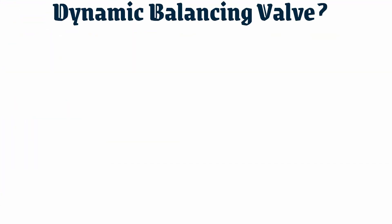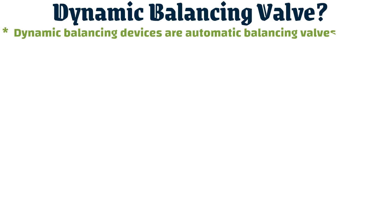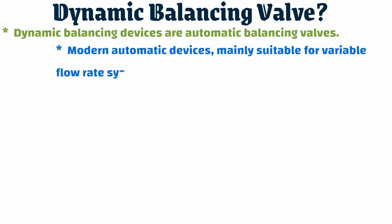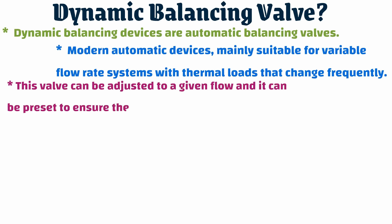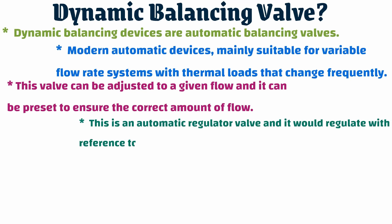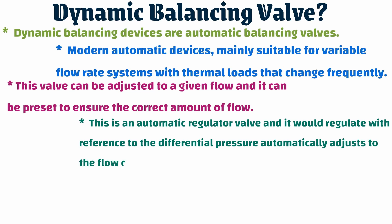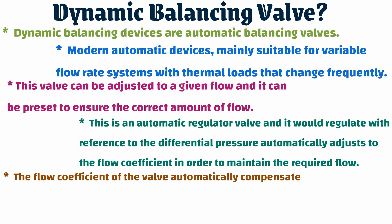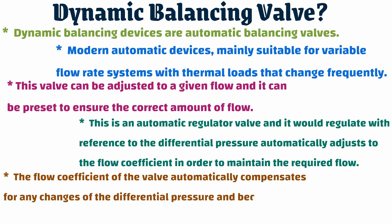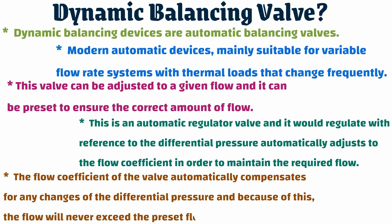Dynamic balancing valves are automatic balancing valves and modern automatic devices mainly suitable for variable flow rate systems with thermal loads that change frequently. This valve can be adjusted to a given flow and preset to ensure the correct amount of flow. It is an automatic regulator valve that regulates with reference to the differential pressure, automatically adjusting the flow coefficient in order to maintain the required flow. The flow coefficient of the valve automatically compensates for any changes in differential pressure, and because of this, the flow will never exceed the preset flow.